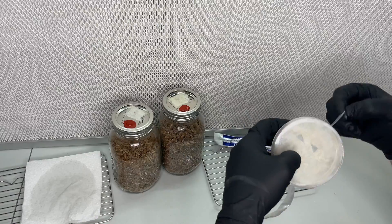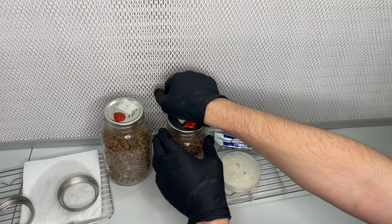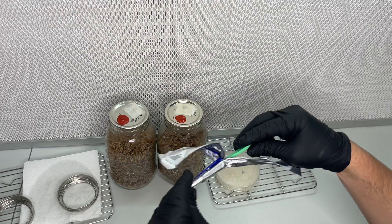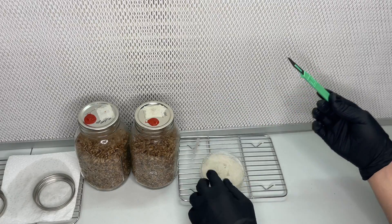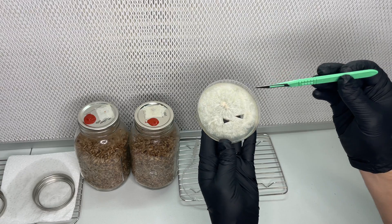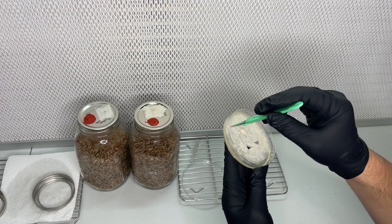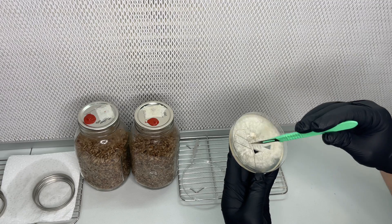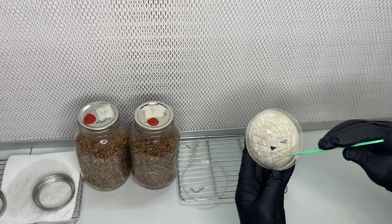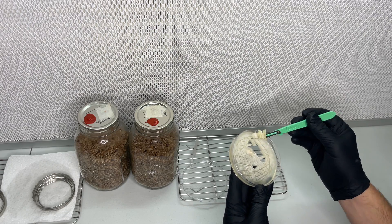After the agar culture has grown out enough, I make some sterilized rye grain and I add wedges from the agar plate to the rye grain. I will leave links in the description to videos that will teach you how to make your own agar plates and your own sterilized rye grain. In the same clean environment, I use a sterilized blade to cut up the agar plate into wedges and add those wedges to the grain. I like to use multiple wedges per jar — that way there are many inoculation points and it will speed up the colonization process.